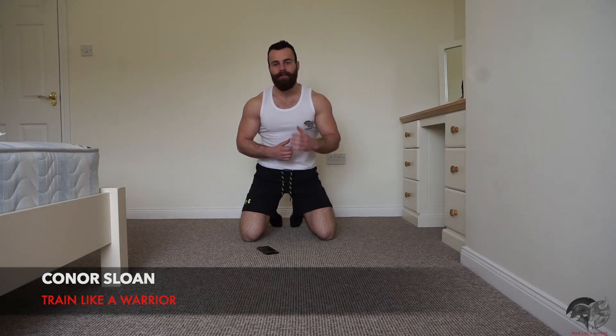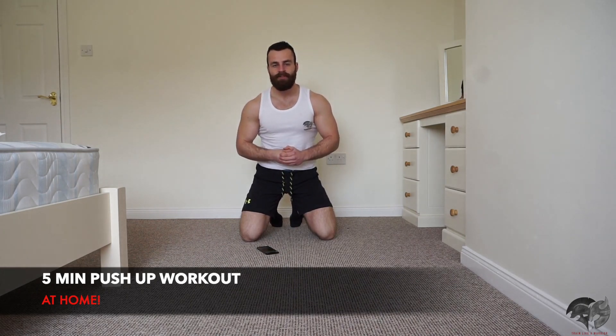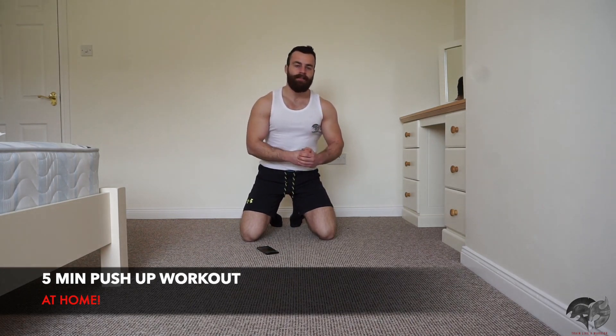How's it going? Team Conor here from Train Like Warrior, and on today's video I'm going to be working out alongside you with this killer five-minute only push-up workout. It's going to be five different muscle-building push-up variations and we're going to perform each exercise for 35 seconds and take a 25 second rest in between each movement.